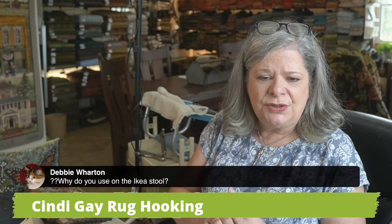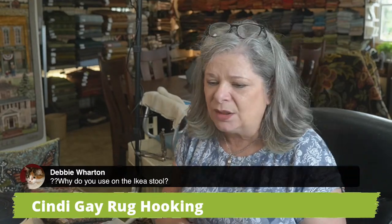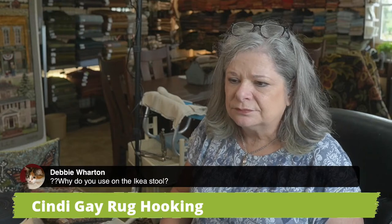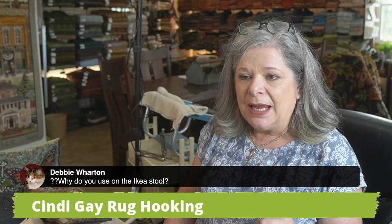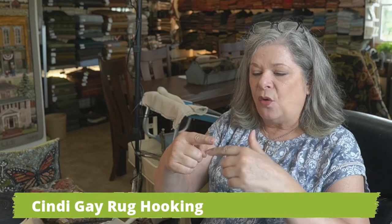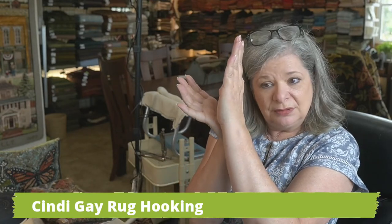Debbie asks why do you use it on the Ikea stool? That might be what you're asking — and the one I did it on, it was because I cut it too short and I couldn't do a fold forward. I like to do the cording and fold back because that particular finish tends to curl under. And on a footstool slip cover, it curling under is just perfect. That's why I use it for that.